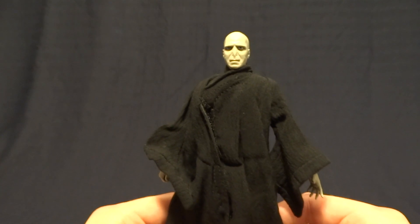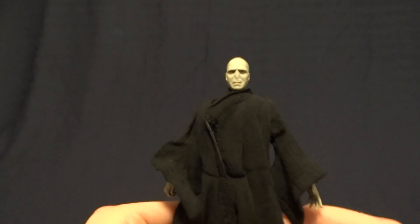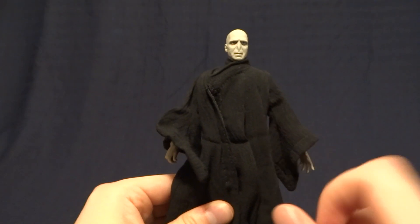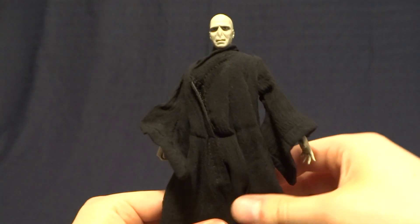Hey guys, what's up? It's Rygar the Destroyer and today we're gonna be taking a look at Voldemort from McFarlane Toys. Now this guy is really really cool but before we take a closer look at him let's go ahead and take a look at his packaging.